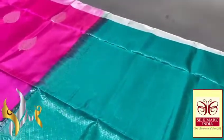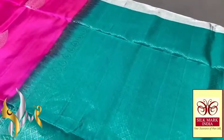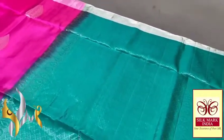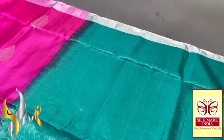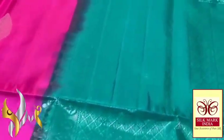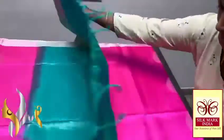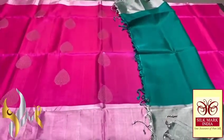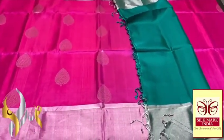We have a beautiful green colour pallu with silver jerry work in the pallu as well. Pallu colour blouse piece — see the excellent work in the pallu, beautifully done, completely handcrafted with pallu colour gloss piece. Blouse piece also has both-sides borders. Excellent combination with authentic silk.